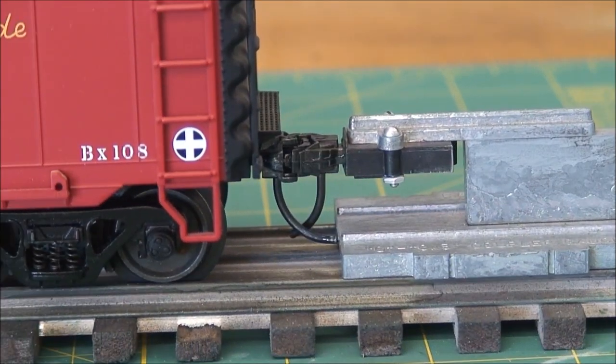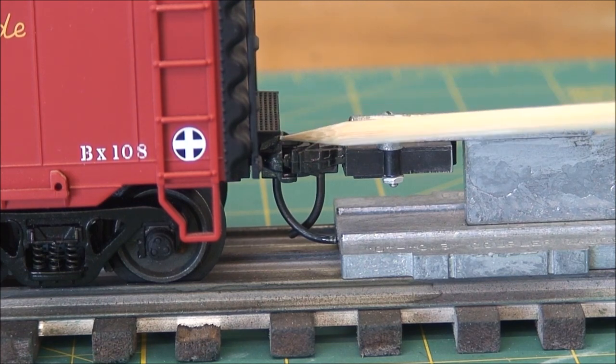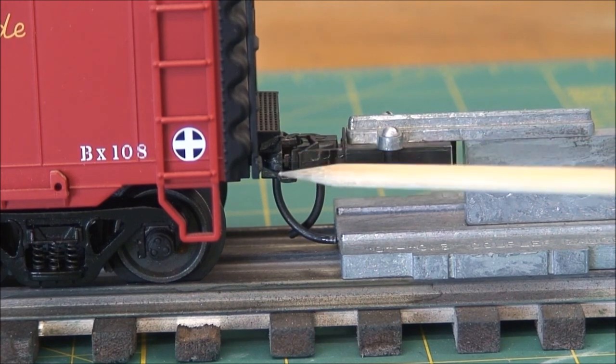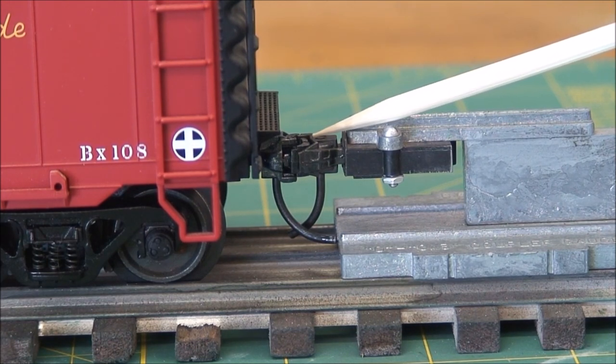Here you can see the KD coupler height gauge and how it applies to putting the couplers on the car. I've had this height gauge for a long time — it came with an 805 coupler. These are 740 couplers that I use in my cars now, so the coupler is a little different. The height is a little different between the two couplers because the 740 is a lot thicker than the 805. You can change this out — I just haven't done it yet. You can see here that the top of the knuckle is even, and that's critical.